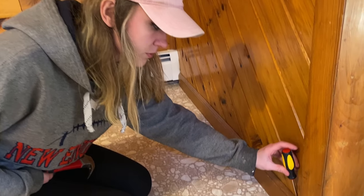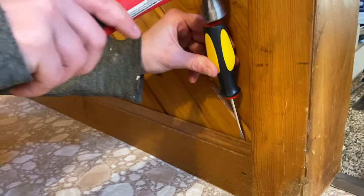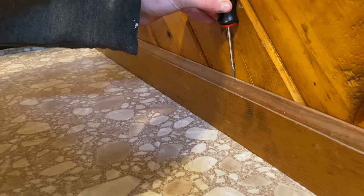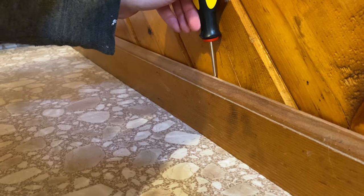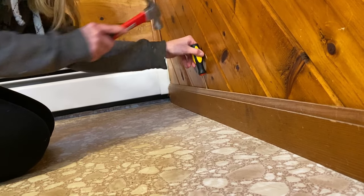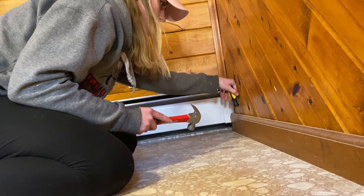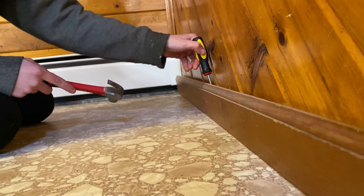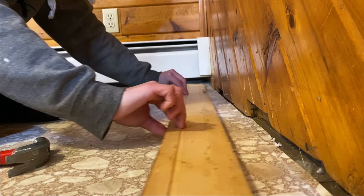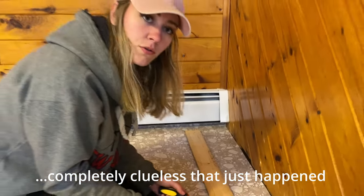The next thing you're going to need to do is remove any trim. You want to get right above the nail and pop it in a little bit, then work your way over to the next nail. Just keep working your way down the trim — find where your nails are and try to go right above them. If you want to reuse your trim, just make sure you don't rush this. Go around the whole room and remove all the trim.